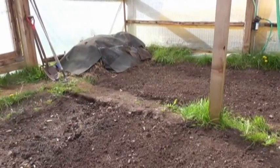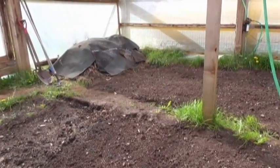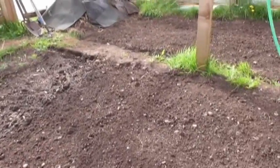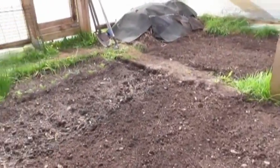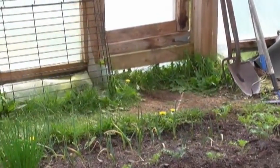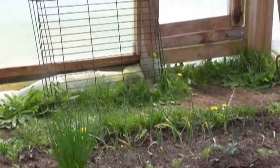So the last time we looked in the greenhouse, we had seaweed all over the place. Well, Deb has got all the rototilling done and she's done a really, really good job.